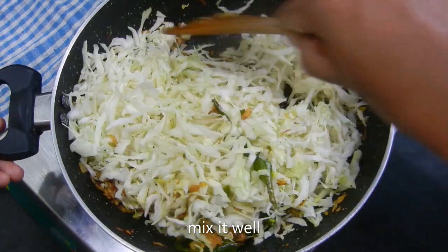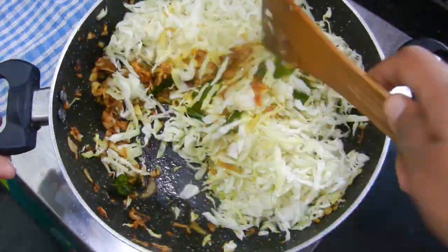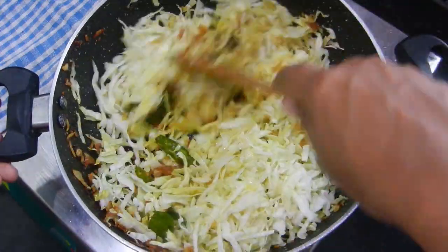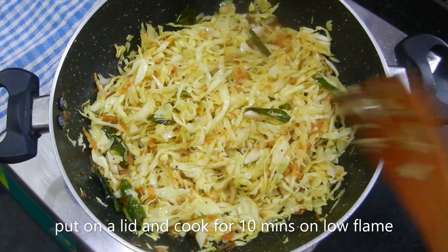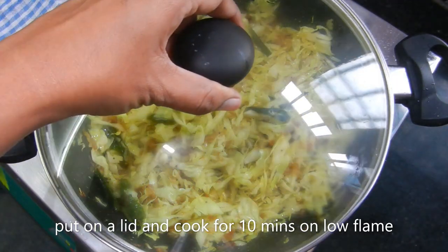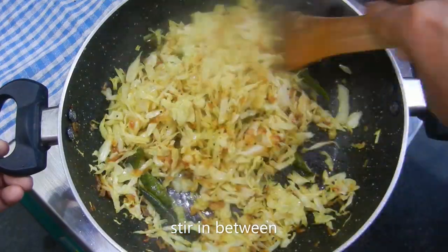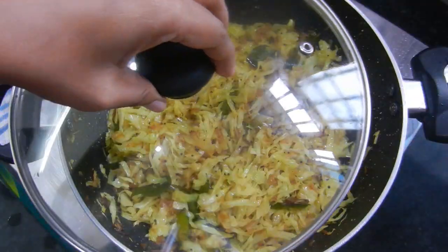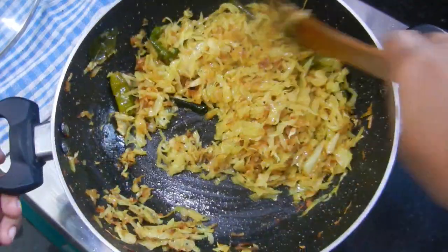Add 1 tsp. Add 1 tsp. Add 10 tsp. Add 1 tsp. Put the cabbage in the pan. This is our simple cabbage.